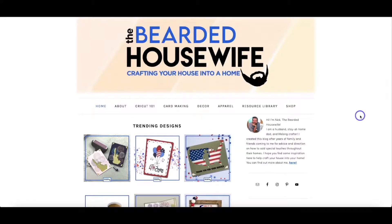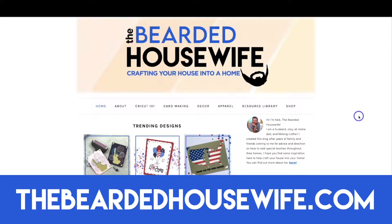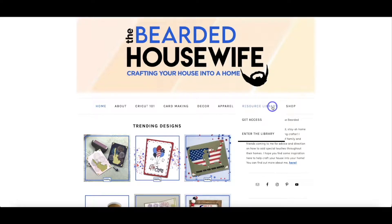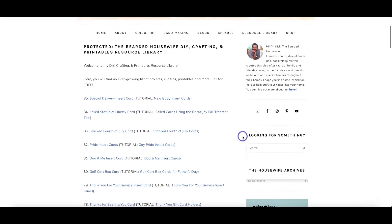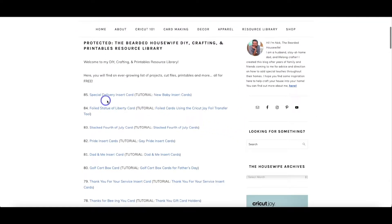Here we are at my blog, TheBeardedHousewife.com. We're going to head over to the resource library tab. If you don't have access to my free file library, you can click get access. You'll be emailed a password once you fill out a form, and then you can enter the library. Once you type in the password, hit enter, and you'll be brought to all the files. You're going to want to find number 85, which is the special delivery insert card.